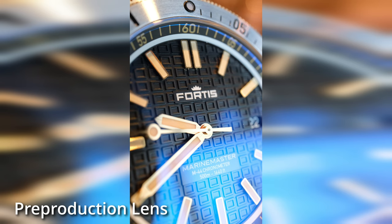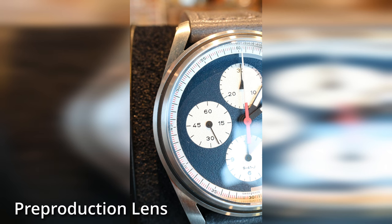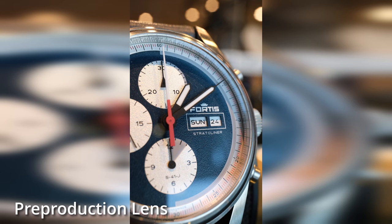For those interested in the optical specs, the lens has 11 elements in nine groups, including three spherical elements and two ED elements. It features an inner focus system using the linear motor technology found in Fujifilm's higher-end lenses, and the focus is incredibly fast — especially for a macro lens.